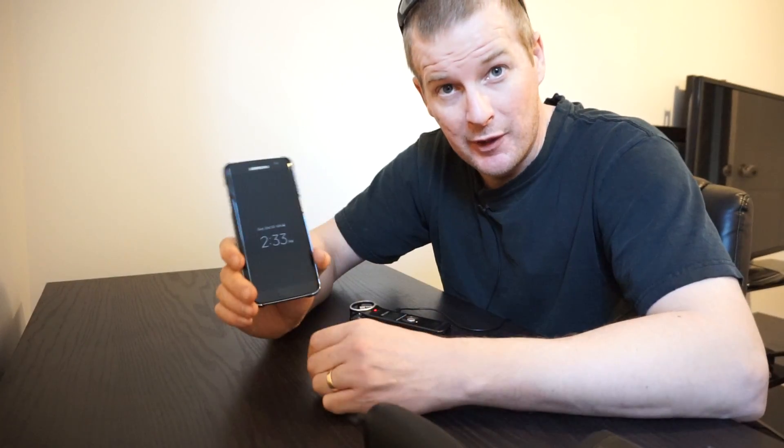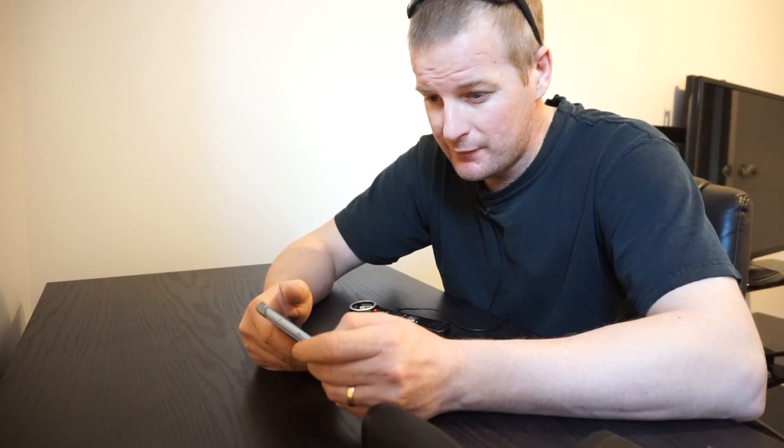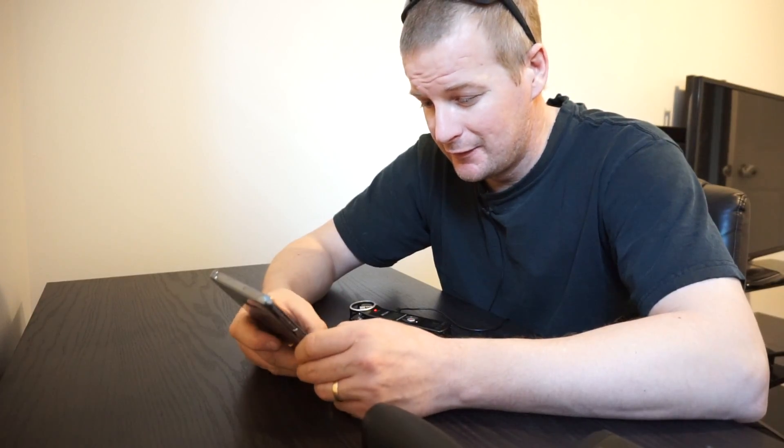I shot a video on my cell phone which explained some of the gear that I used to use back in the day, and I didn't post it because I felt the quality was terrible. But you know what? I'm going to roll it for you anyway so you can check it out. It is quite lengthy, and if you don't want to stay for the whole thing, I get that.